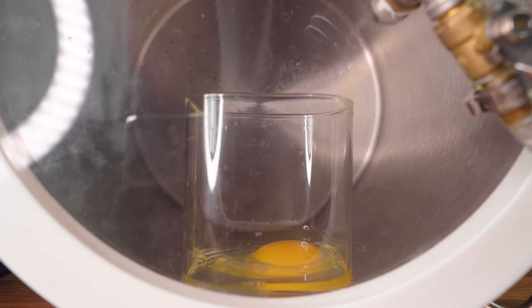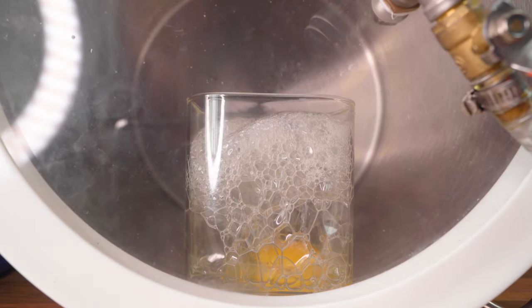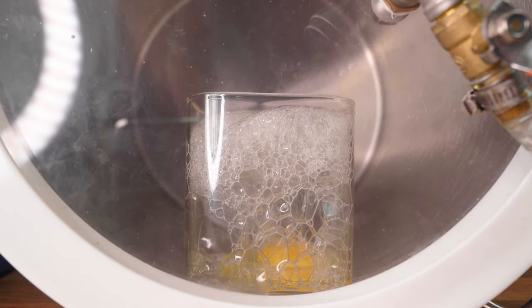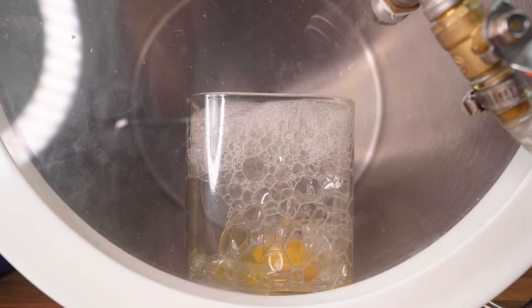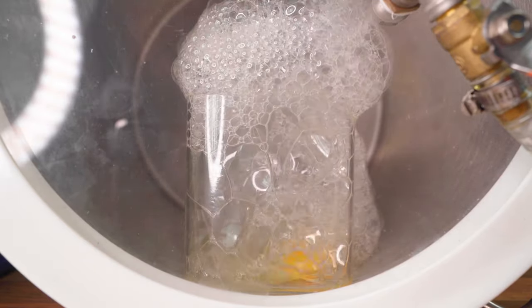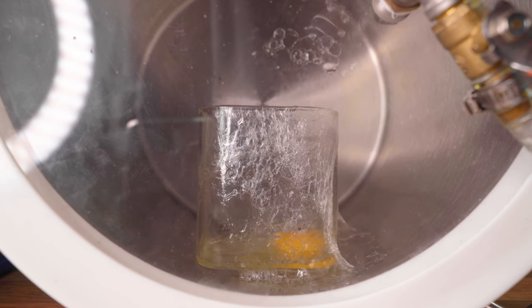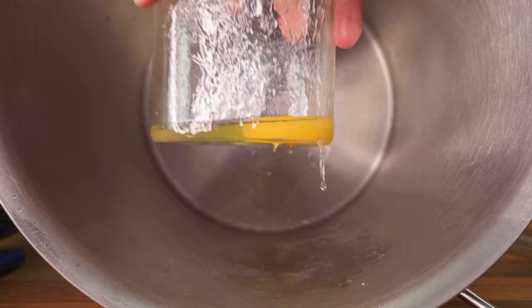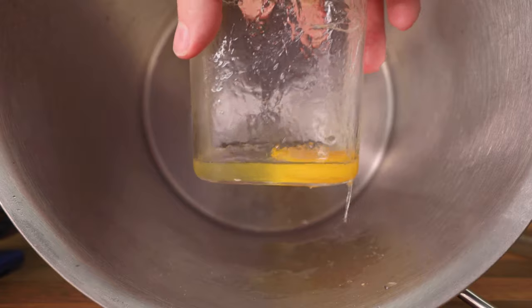Now let's see what happens with an egg in the vacuum chamber without the shell. Look at the cloud it's making — that's crazy! All the air in the egg is coming out, which is what we're seeing with all those bubbles. Absolutely mad. I don't think anything else is going to change, so let's let the air back in. Whoa, look at that — some of the texture has changed, but overall it's pretty much just the same egg.